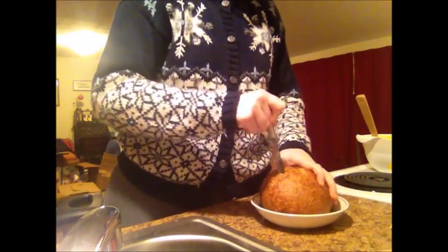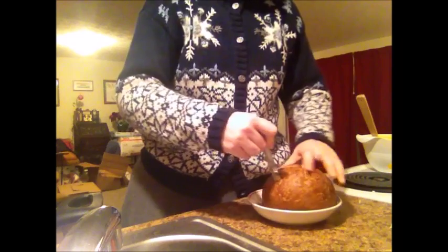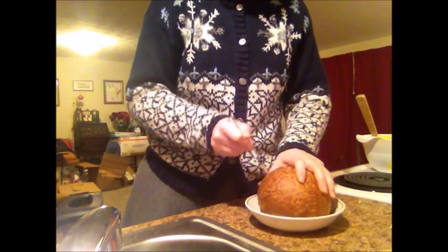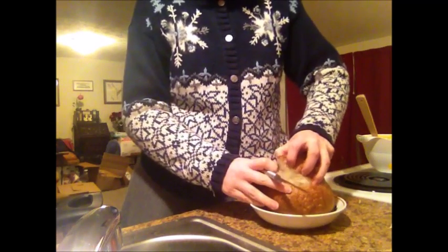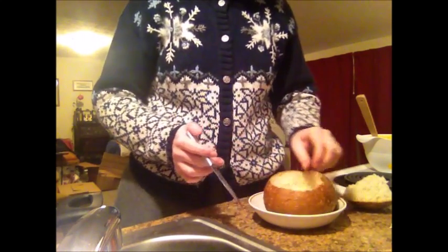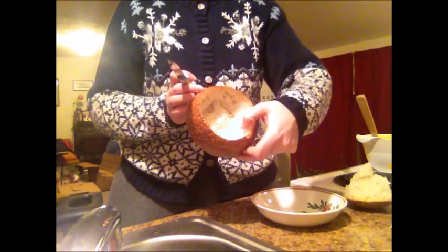Yep, it's good! Now for the last step — cutting out the bread bowl. Let's put the soup in there. That's pretty good. Lots of room for soup, but still plenty of bread in the sides to eat. This I can keep for another time, probably for some of the leftovers if I want to take them to work.